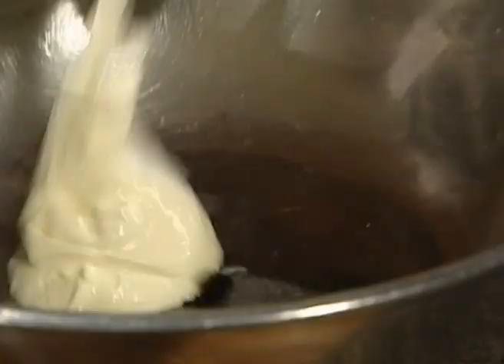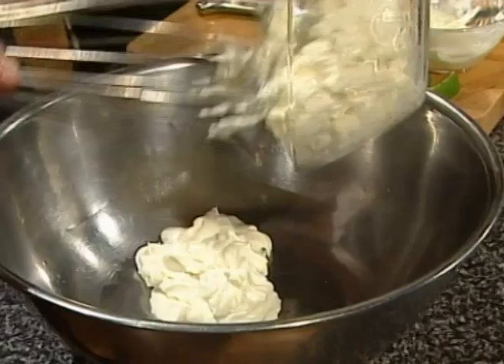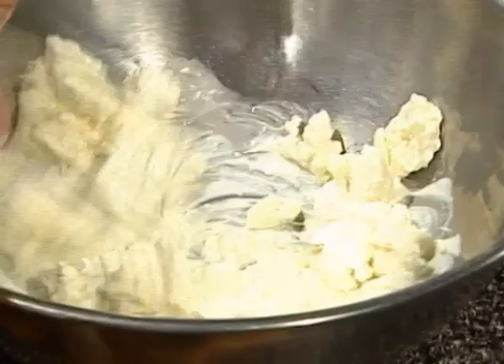Yoghurt in there now, bit of ricotta — let's put a fair bit in. Mix that up. You can see the vanilla bean seeds throughout. Put an egg in as well.